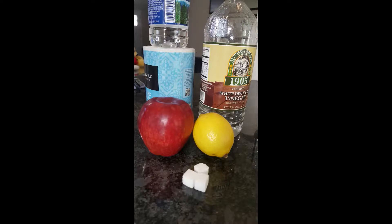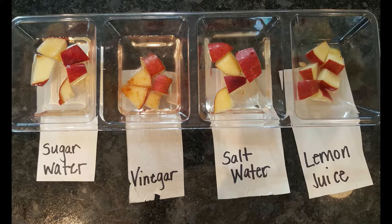I like to eat, eat, eat apples and bananas.